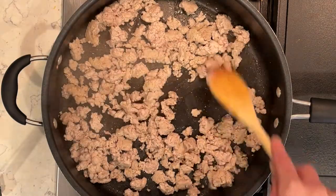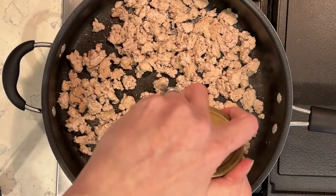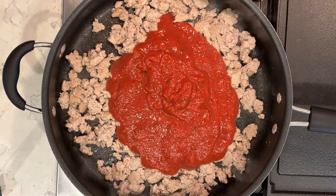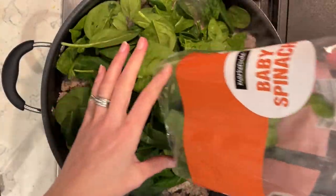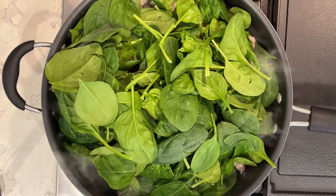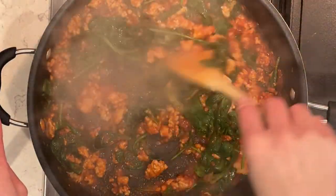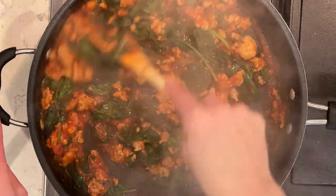Once the ground turkey is all cooked, I'm going to add in the rest of the ingredients. I have the no sugar added spaghetti sauce — this is really great, nice and healthy — and I'm going to add in an entire bag of baby spinach. I'll pour all that into the pan and put the lid on so the spinach can steam and wilt. That'll take about six minutes or so. Here it is all done and it is really delicious!